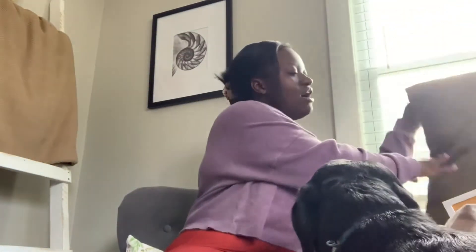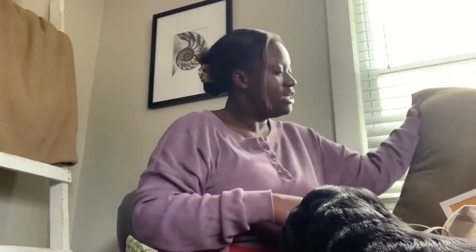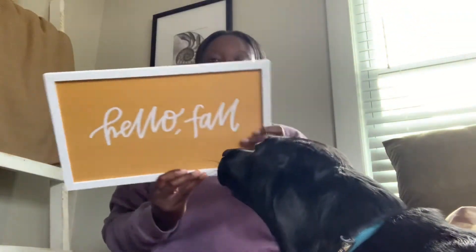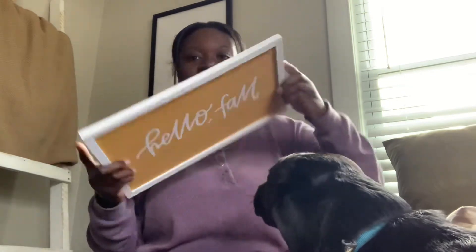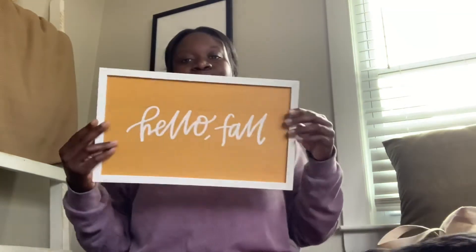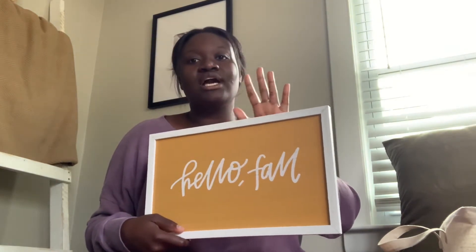The next thing I got was actually from Target — not TJ Maxx — and it just says 'Hello Fall' and it has a cute little pumpkin on it. After I show you guys all these items, I'll be showing you where I actually place them and what they look like around the house.